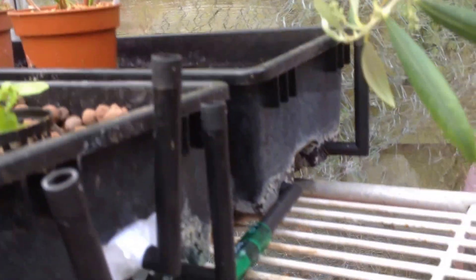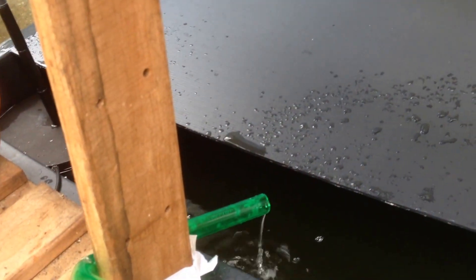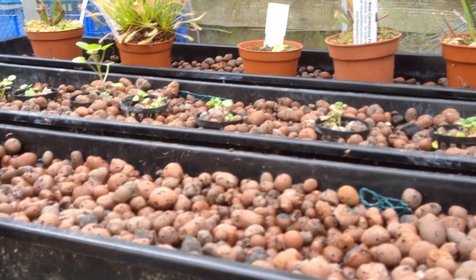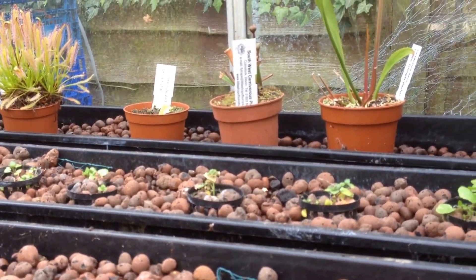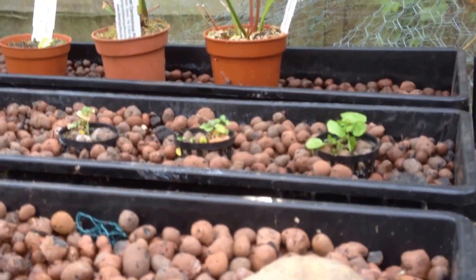In the end tray there's a gravity water feed coming back down which drains the water back into the main tank. It's only just started up again. I've got it running on a timer so it comes on for 15 minutes — all three trays flood in 15 minutes. Then the timer switches the pump off and the trays start to drain, taking about 35 minutes to drain in total.